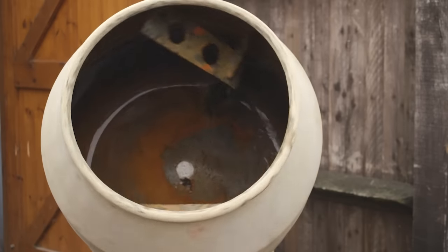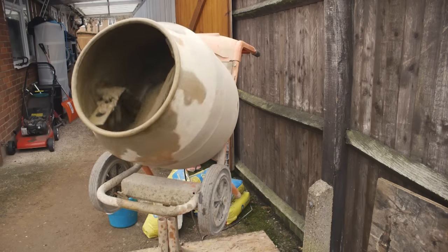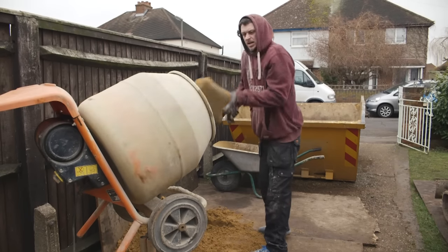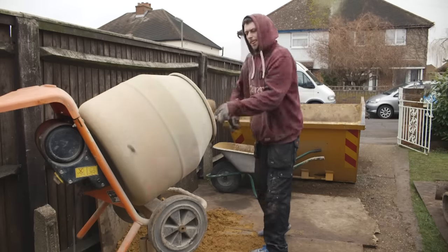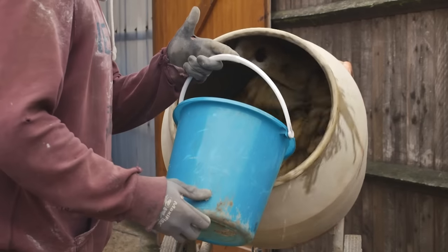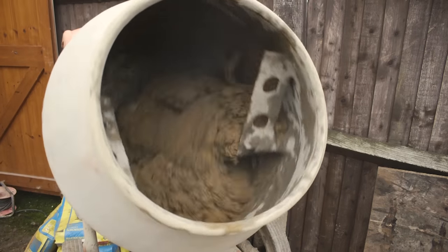When mixing mortar — or as brickies call it, 'muck' — you can do it by hand, but the problem is it takes longer and you don't get the consistency you do with a mixer. If you haven't got one, hire one from a builders' yard or tool centre. With the mixer, the standard mix is five parts soft sand to one part cement. Add the Feb or washing-up liquid to the water, pour that in, and that brings the whole thing together — a fairly strong five-and-one mix you can lay all your bricks and blocks with.